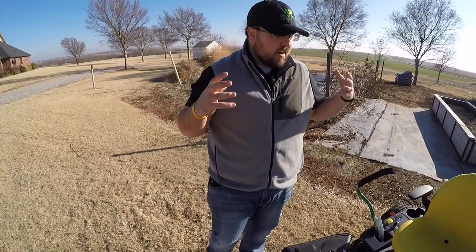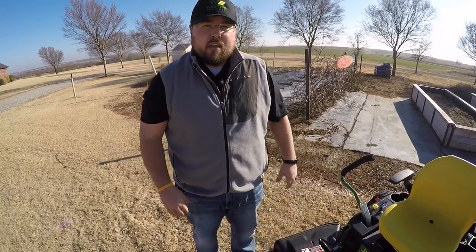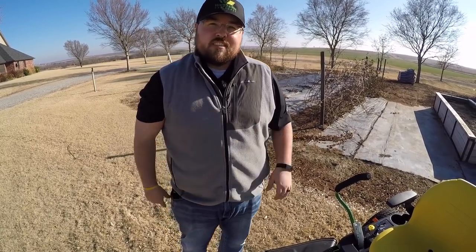That's a very brief but detailed overview of this machine. I hope you've liked what you've seen today. If you have any other questions, please feel free to comment below. Thanks for watching — we'll see you next time.